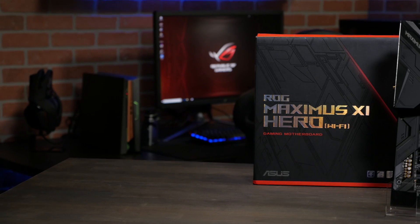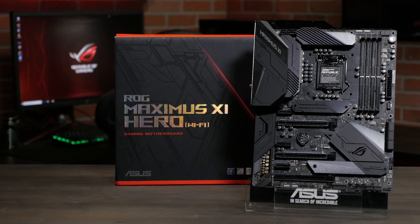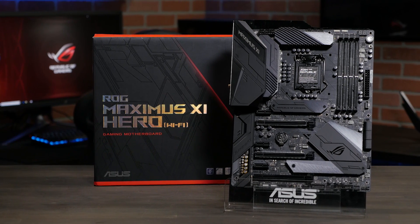Hi, this is Greg from ASUS ROG, and in this video we're going to take a look at the ROG Maximus 11 Hero Wi-Fi. Hidden beneath its stealthy exterior, the Hero has powerful tech, robust temperature control, and faster memory support than ever before.